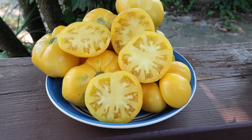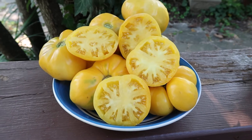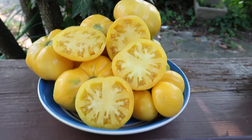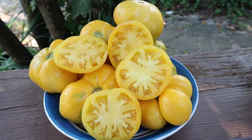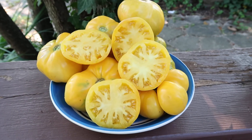Texture — not too juicy, just the right amount of everything. Mr. Brunner did a wonderful job with this tomato. There are a little bit of inconsistencies in some of the fruits — some of them a little bit flatter and a little bit more ribbed.